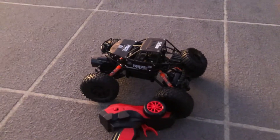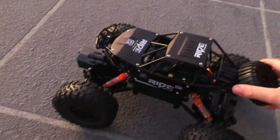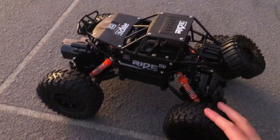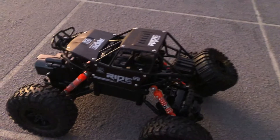Hey guys, welcome back to the channel. Today I'll be showing you how to control the remote control car. First thing when you get it, you're gonna have to put it on charge for an hour, and then you insert the battery in here — take this off.